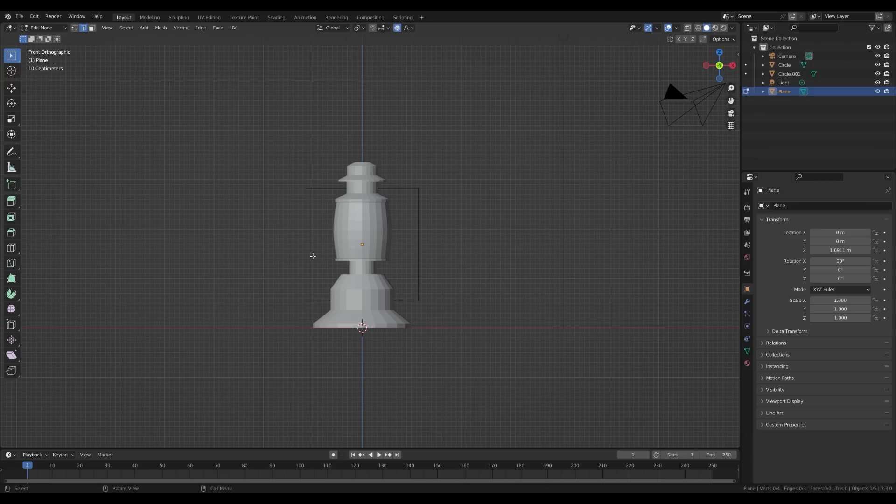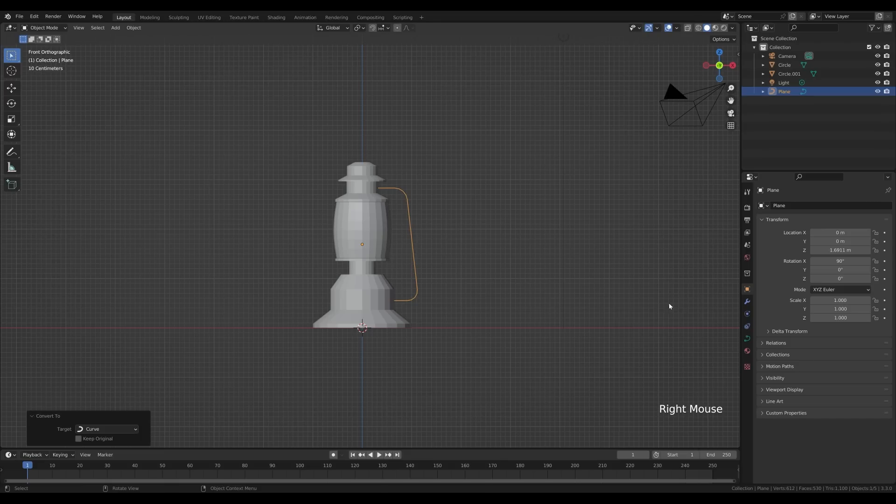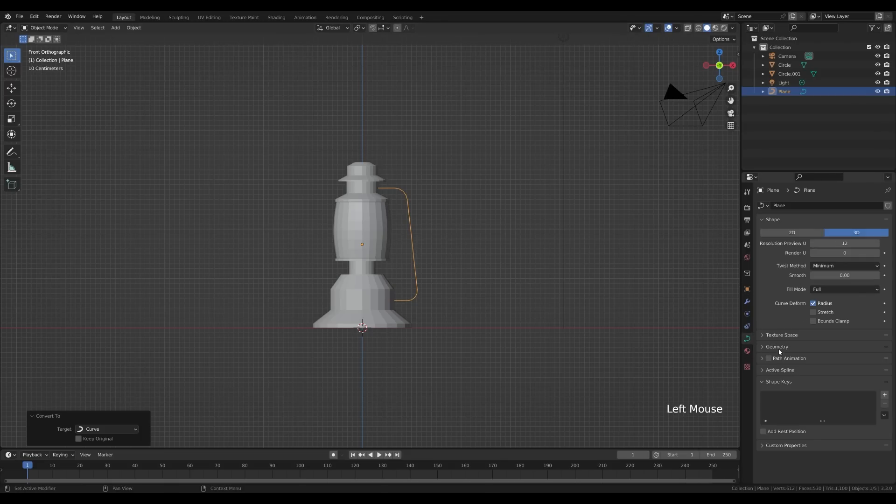Press 2 for edge select, select the left edge, press X and delete edges — that leaves us with three edges. Switch to vertex select by pressing 1. Select two vertices, disable proportional editing, press G then X and move them. Select another vertex, press Ctrl+Shift+B to bevel, increase segments with the mouse wheel. Tab out, right-click and convert to curve.